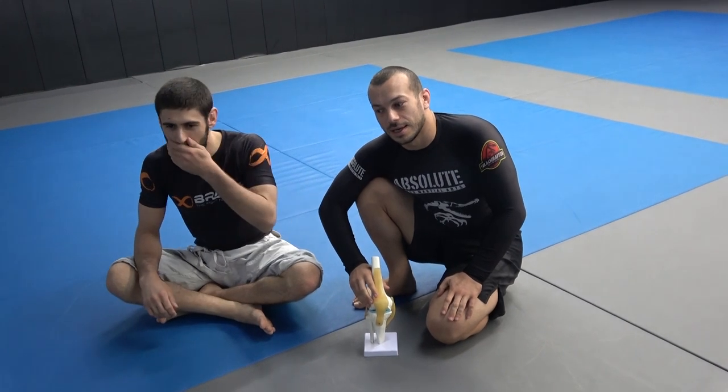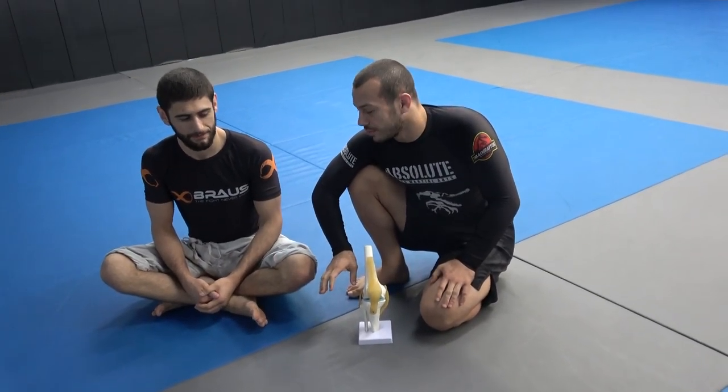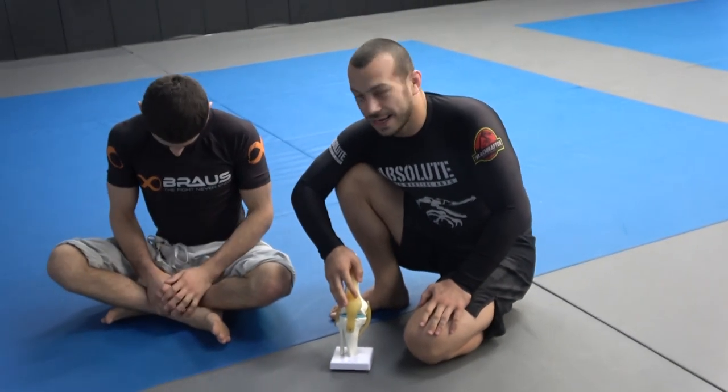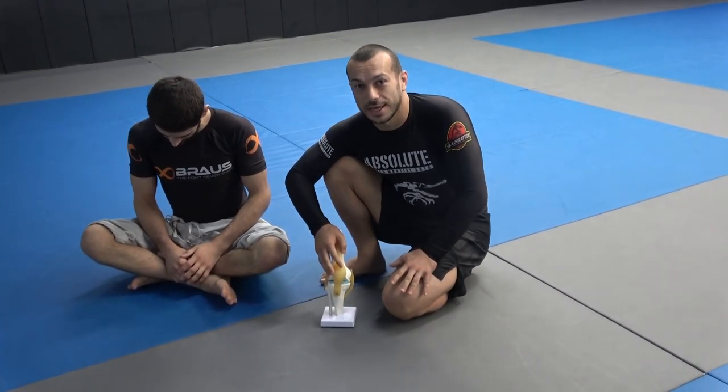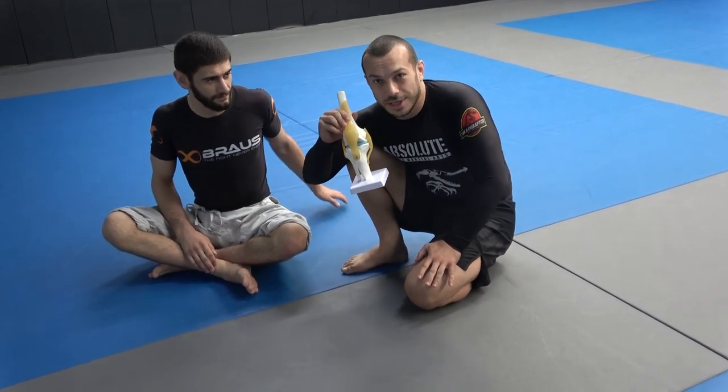I want to talk about Gordon's leg lock entry and how it could be dangerous for your knee. I made a post about this and a lot of people commented saying they had actually injured their knee doing this particular entry, so I'll go through why it's dangerous. I brought my knee model here.